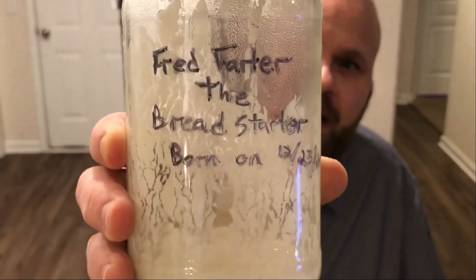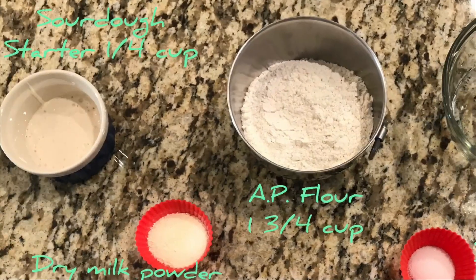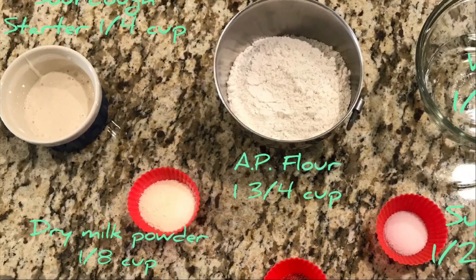Make a sourdough starter, keep track of it, name it something better than I named mine, and never buy English muffins again. Check the description down below for the actual recipe.